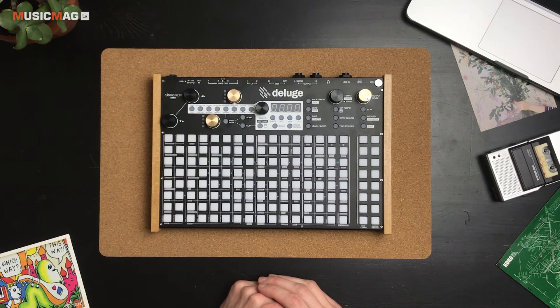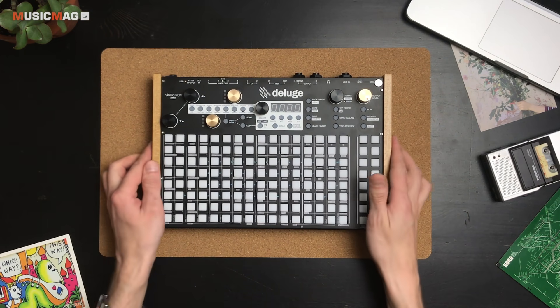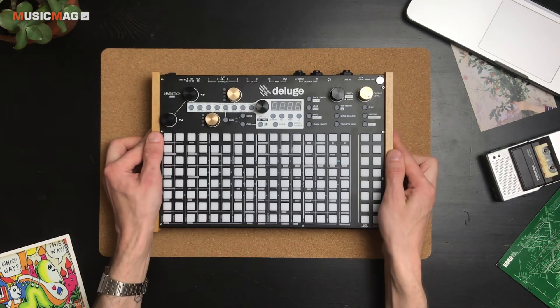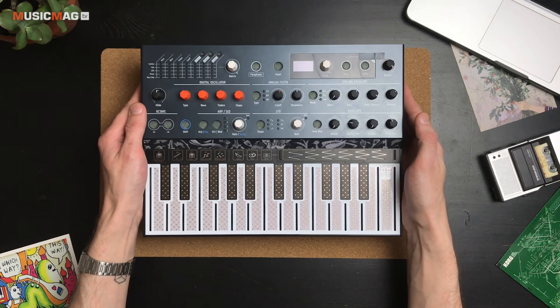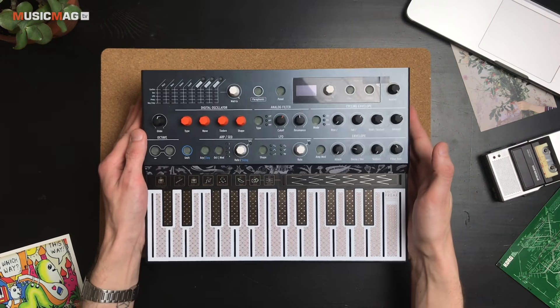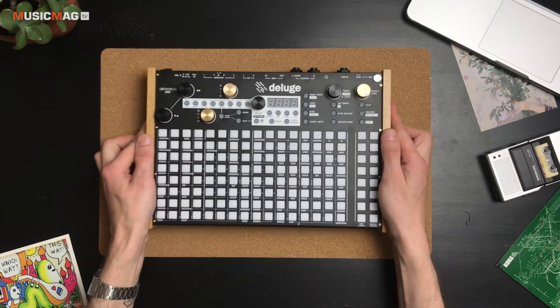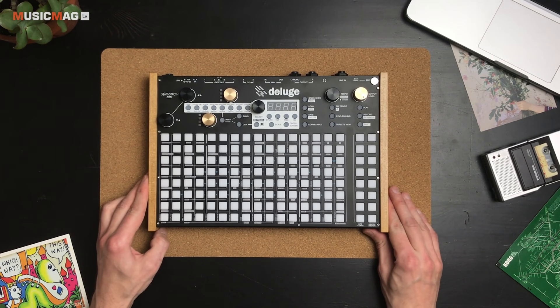Исследование Deluge я, как обычно, предлагаю начать с изучения внешнего вида девайса. В первую очередь хочется сказать, что для девайса, который реально может вообще всё и у которого нет никаких ограничений, эта штука довольно-таки компактная и лёгкая. Вот такой небольшой корпус — если сравнивать с тем же MicroFreak, тоже компактным синтезатором, он даже меньше, в меру лёгкий.